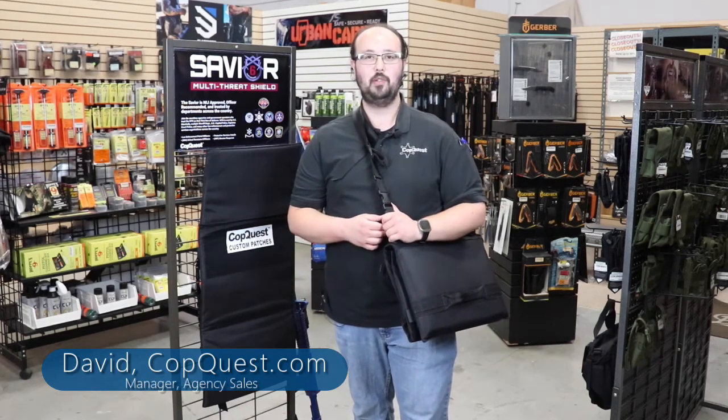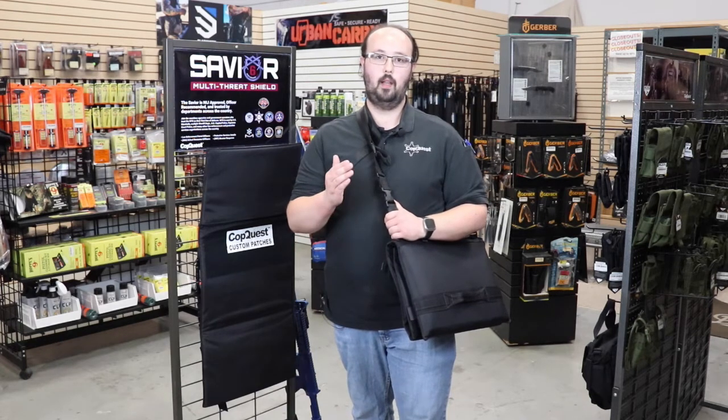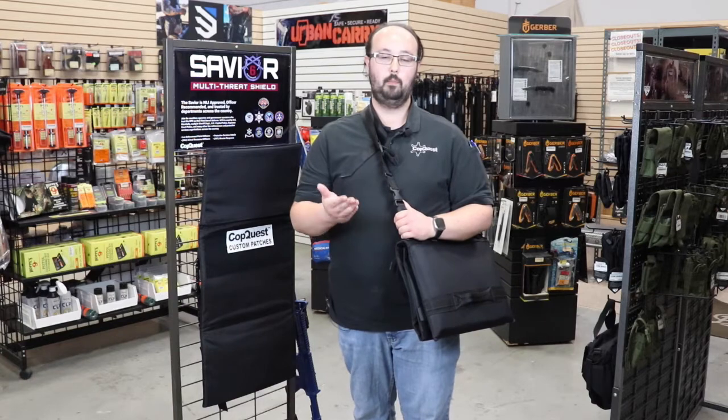Hey everyone, welcome back to the CopQuest YouTube channel. My name is David. I'm the manager of Agency Sales and today I'm bringing you a new product from our friends over at Covered 6. Covered 6 operates a training program for security personnel and personal protection.